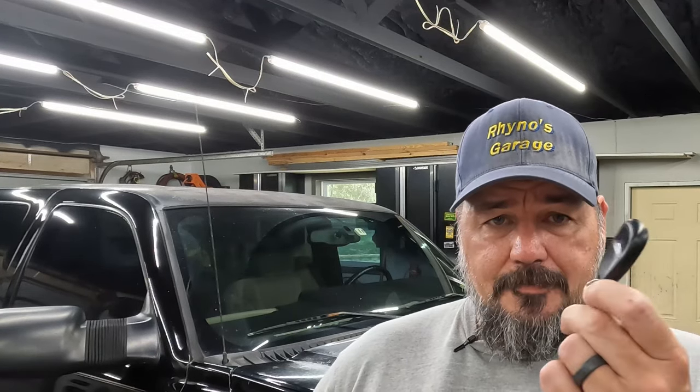I mentioned in one of the videos about this truck that the key fob doesn't work. I assumed it was just a bad battery because that's pretty common, but I changed the battery and it still doesn't work. That makes me think it's maybe the fob itself. I took the fob apart and I'm pretty sure it's at least in part the fob, so I got a new one.